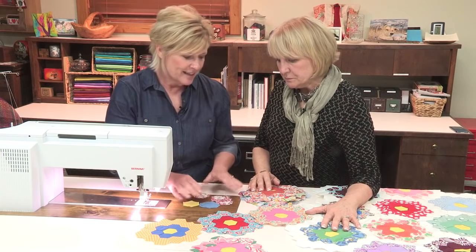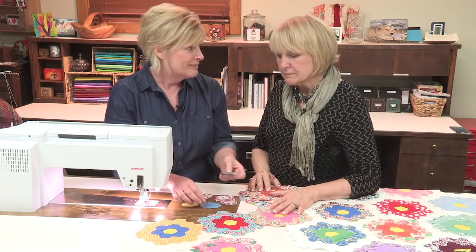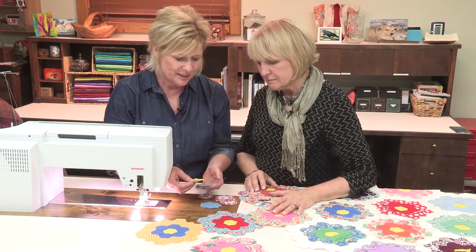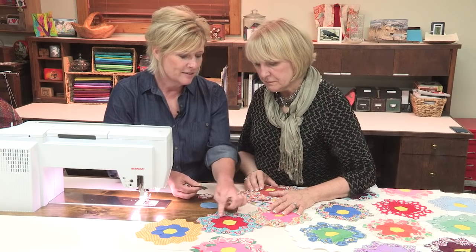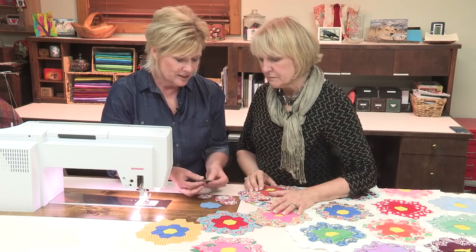Now these Hexys — I actually bought all of these at a flea market and they were pre-cut by somebody many, many years ago. So they aren't all completely accurate as I put them together. But the first step in putting Hexys together is to start with your center Hexy, and then around it you typically will see in a Flower Garden pattern all solids.